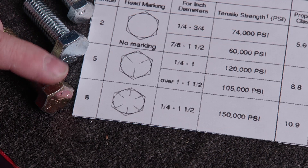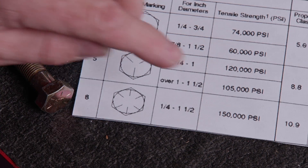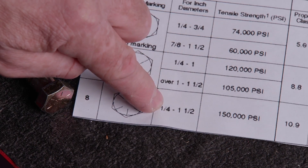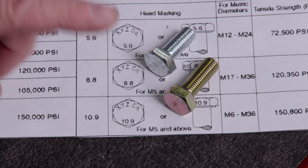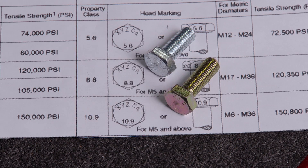Six hash marks on the inch-based bolt head indicates that it's a grade 8. These bolts have 150,000 PSI tensile strength from quarter inch all the way up to one and a half inches in diameter. A metric bolt of the same grade will have a 10.9 on its bolt head.